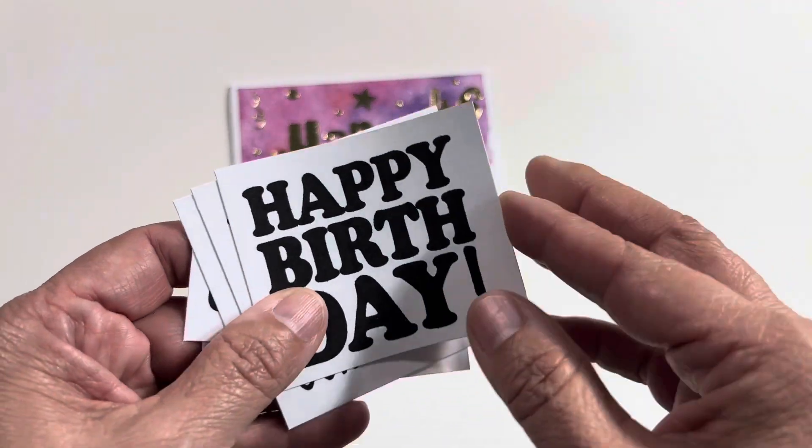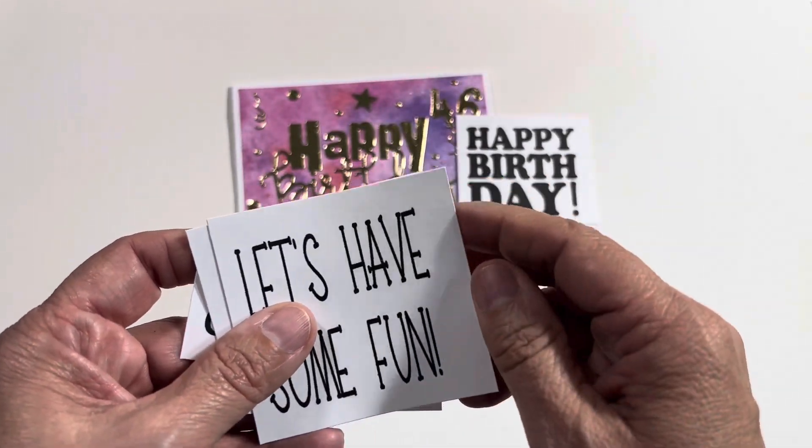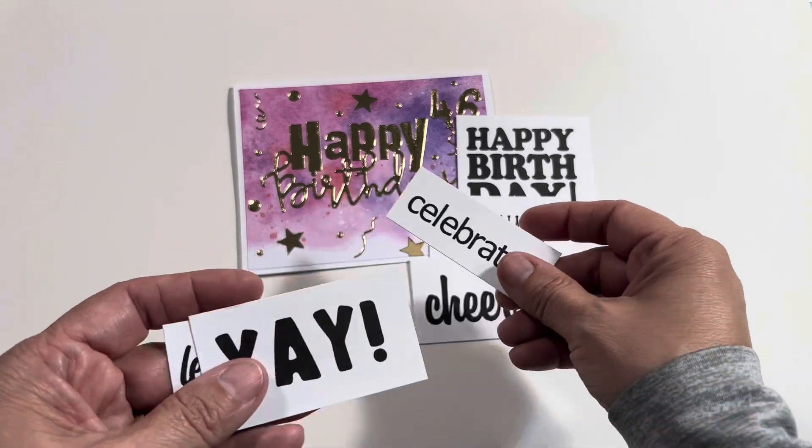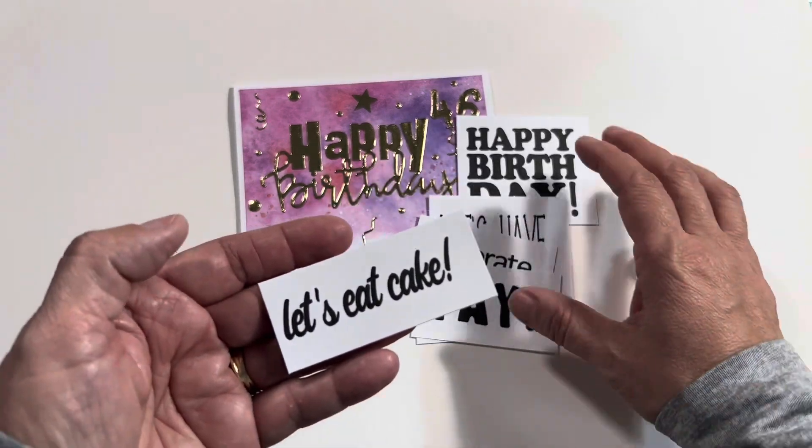I also have some sentiments on the card. That one says happy birthday, let's have some fun, cheers, celebrate, yay, and let's eat cake.